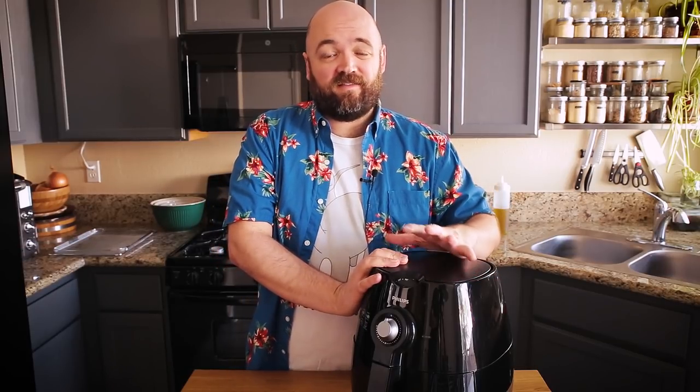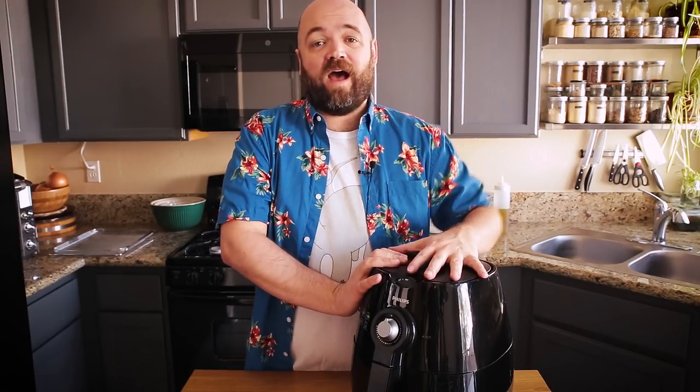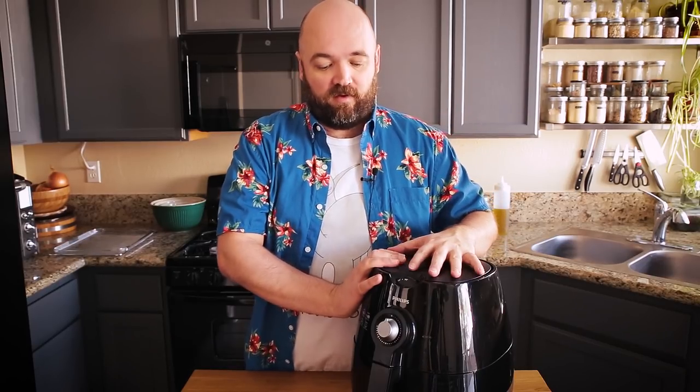I want to start off by telling you a little bit about what exactly air frying is. There are a few different types of air fryers on the market. Some of them have more of an agitator situation. The ones I'm familiar with are just a bunch of hot air spiraling around. This here is my original air fryer. I've had this about two years — I saw it on TV, asked for it for Christmas, got it, and I've been using it three or four times a week.